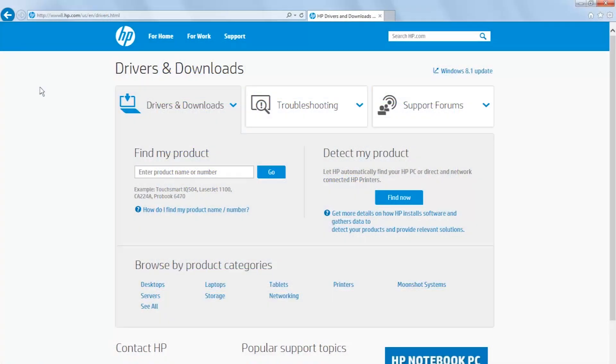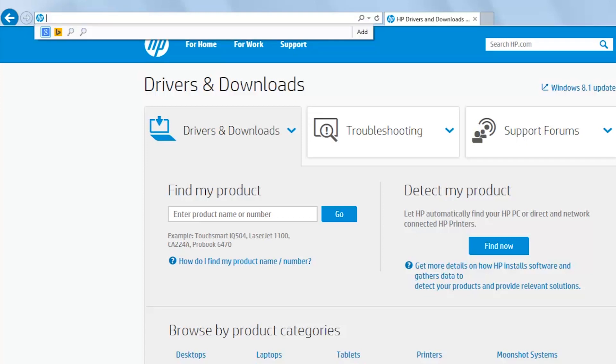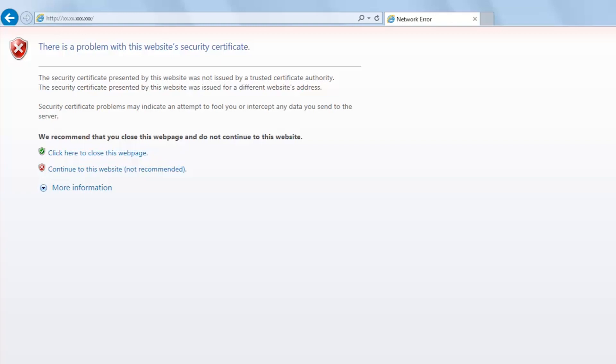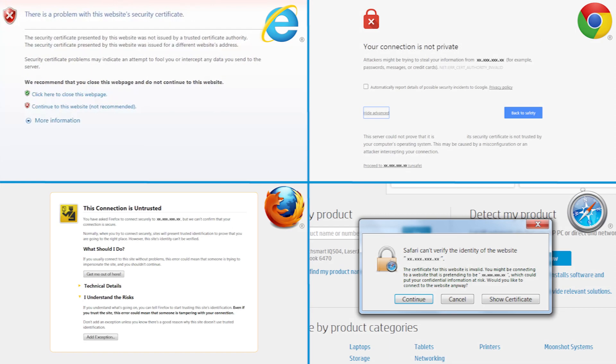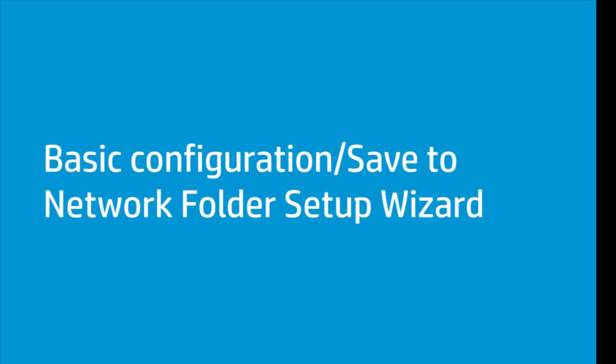Next, open a web browser. In the address line, type the IP address or host name exactly as it displays on the printer control panel. Press Enter. If the web browser displays a message indicating that accessing the website might not be safe, select the option to continue to the website. Accessing this website will not harm the computer. Choosing the Save to Network Folder Setup wizard method opens the Setup wizard in the HP Embedded Web Server, or EWS for short, for basic configuration.